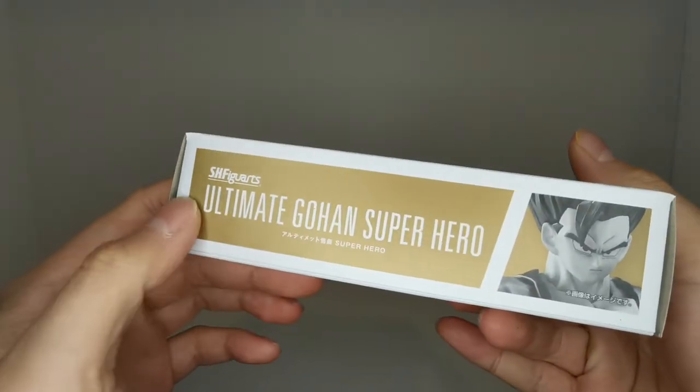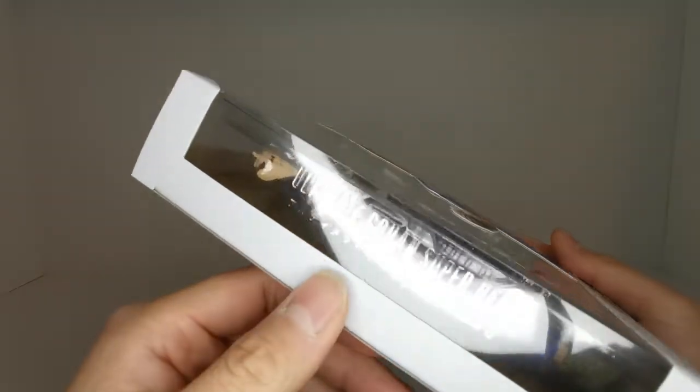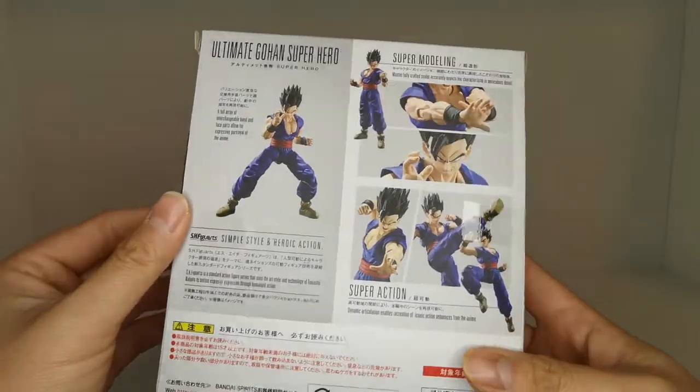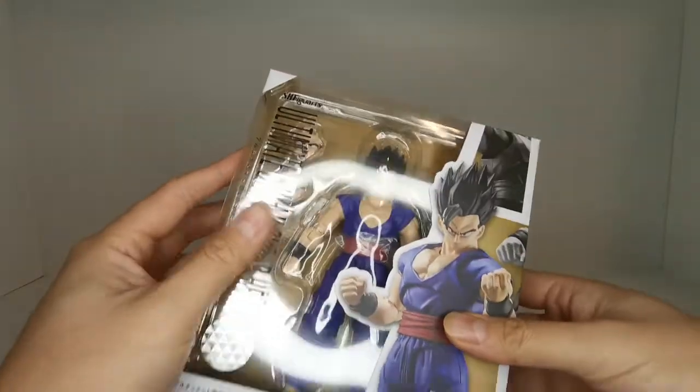On the bottom here it says Ultimate Gohan Superhero. On the top we see a face of Gohan. On the side we have a bunch of product shots, which is really cool. On the back of course we have your typical SH Figuarts product shots.